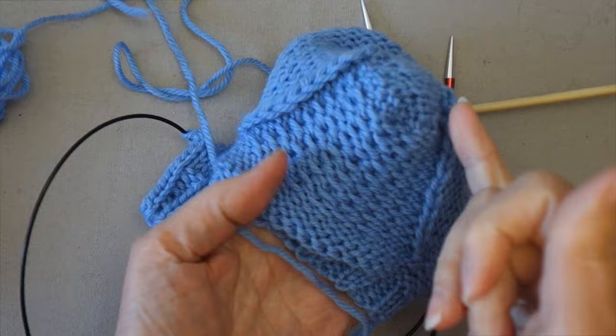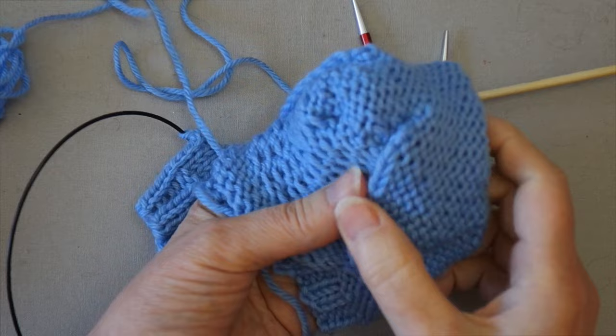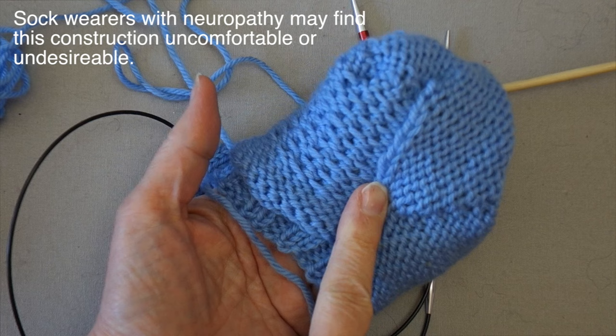On each side of the heel flap on the inside, you have a column of selvedge stitches lying on the inside of the fabric. For most people this wouldn't even be noticeable when wearing it, although the thicker the yarn — and this is pretty thick yarn — the bulkier that ridge will be and the more likely it will be felt.